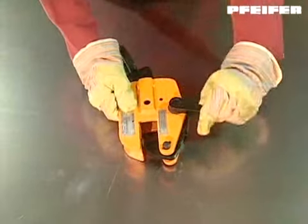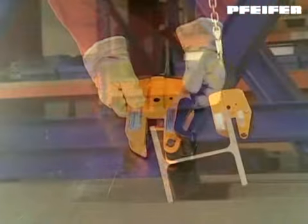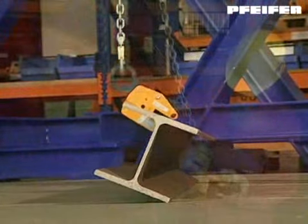On one side the clamp jaw is shorter for easier attachment at girders, sections, and structural steel elements.